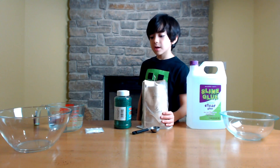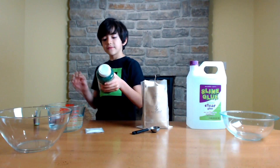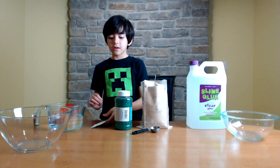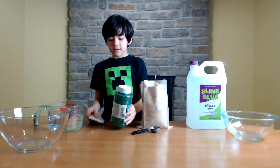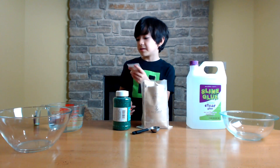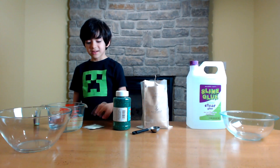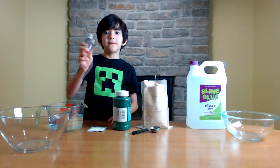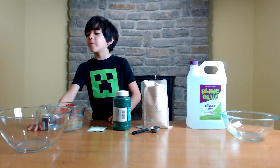First we have transparent glue, we're going to have organic borax, we're going to have some glitter — glitter is optional. We also have glow-in-the-dark powder, which is also optional, but I recommend it because it makes it glow in the dark. And we have water and food coloring.